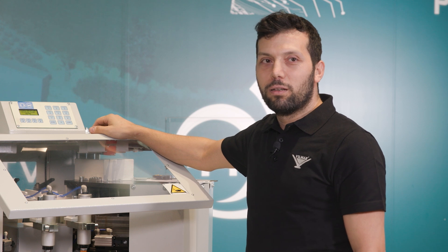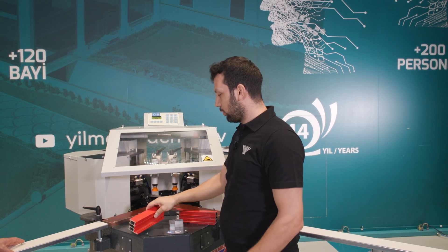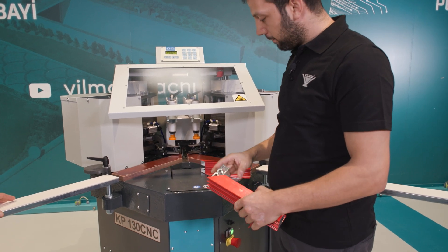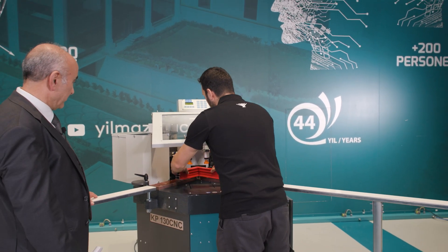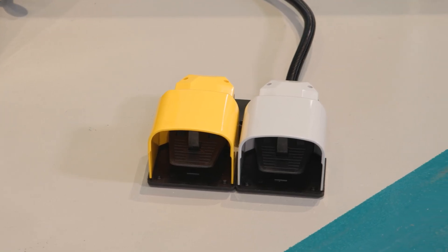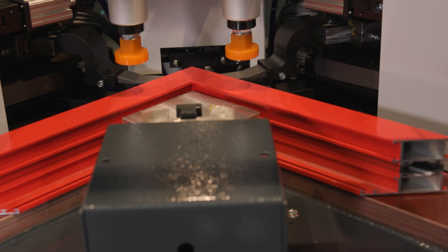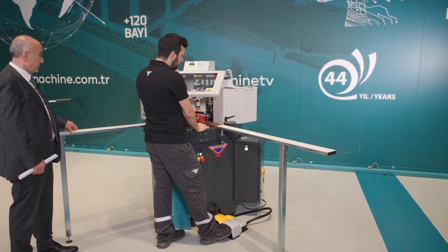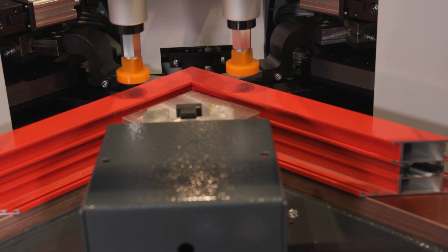We place our wedges on the profile and place the profile in the machine, adjusting the angle. We compress the profile using the yellow pedal — it has now compressed the profile. We then perform the profile pressing operation using the white pedal. The process is now complete. We lower the pneumatic piston using the yellow pedal and remove the profile. That's all for the process.